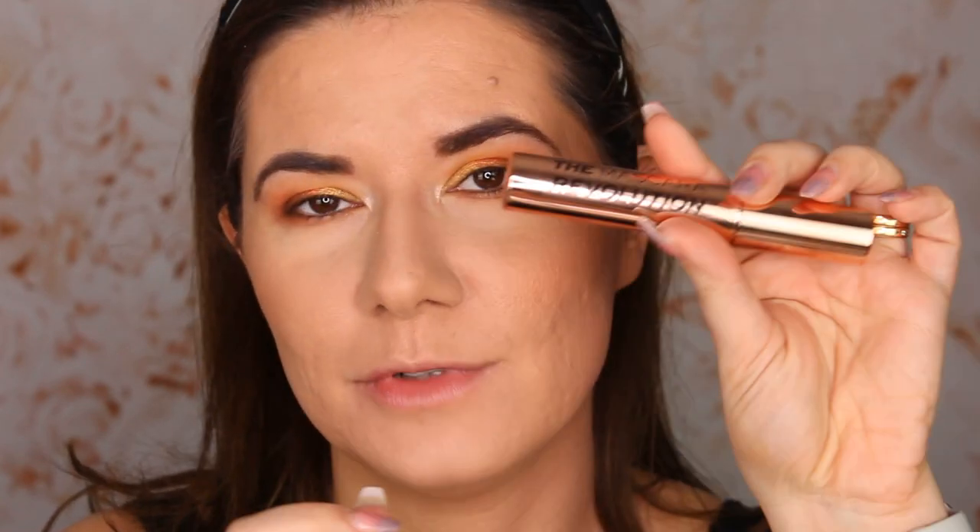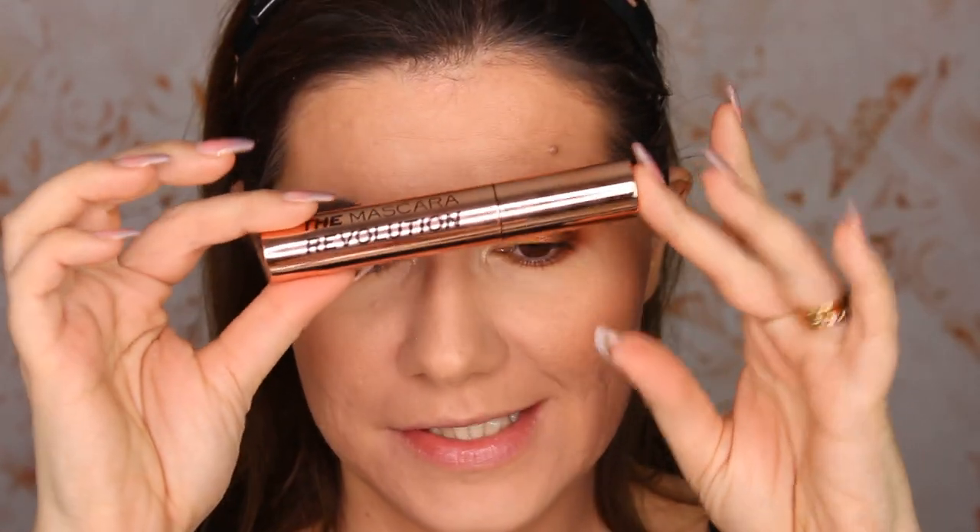Hi everyone, welcome to this video — and if you're new, welcome to my channel. Today I'm going to do a review of this mascara from Revolution. This is the first time I try a mascara from Revolution. I'm going to wear it for the whole day and see how it looks. I always look for a mascara that gives me a false lashes effect, looking stunning, without smudging under my eyes or flaking.